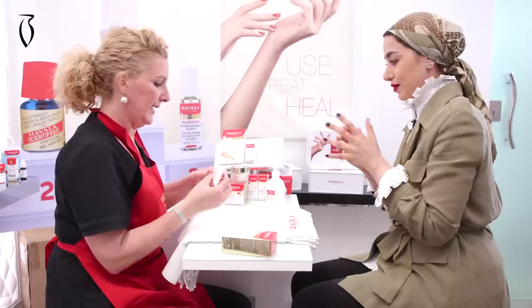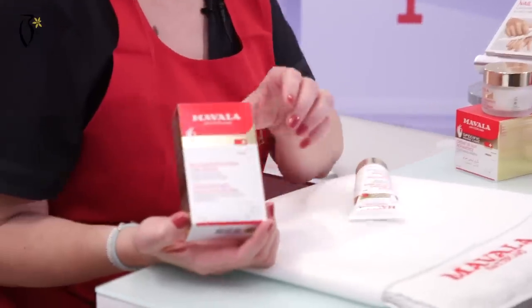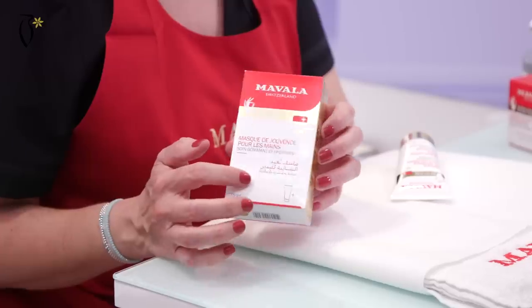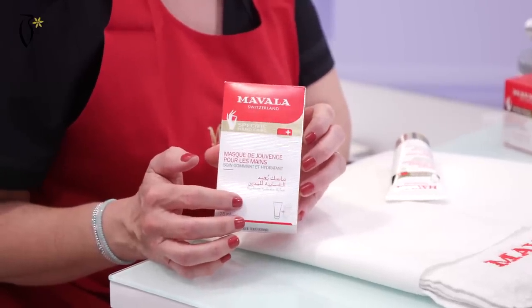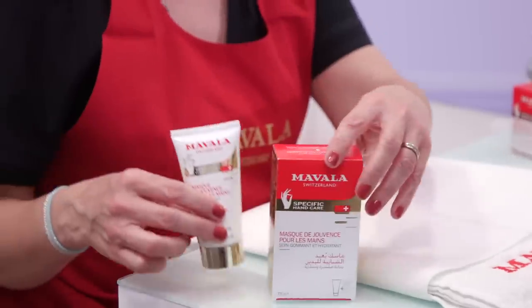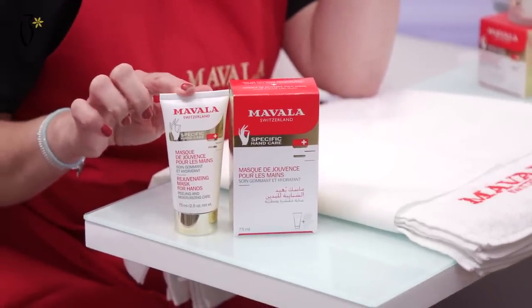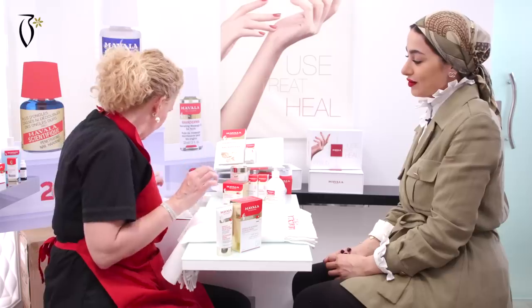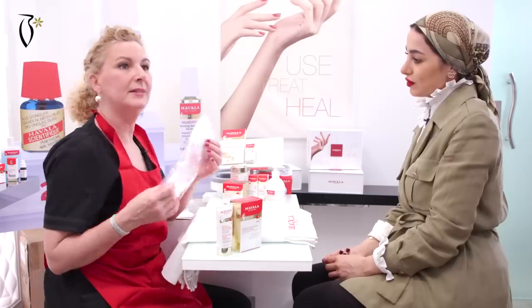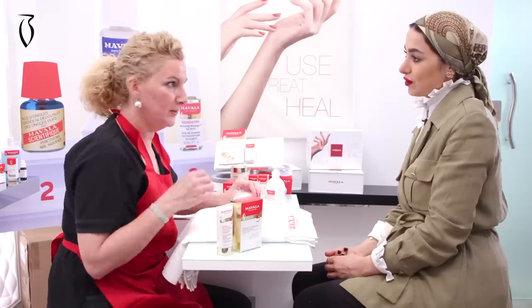First of all, you take the mask. Inside this box — in English and also in Arabic — inside this box you have the tube, 75 ml rejuvenating mask.